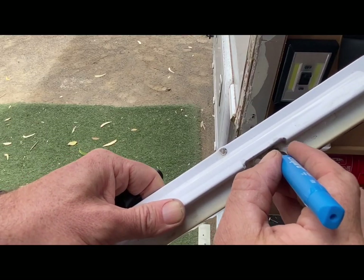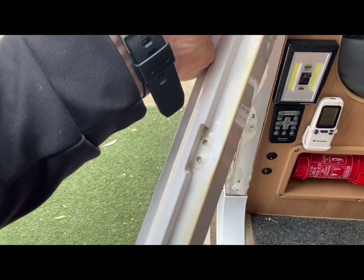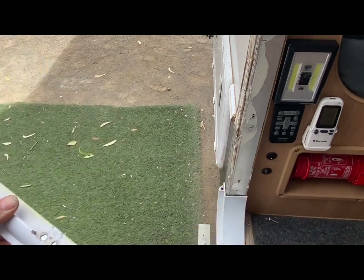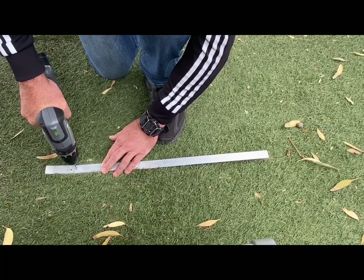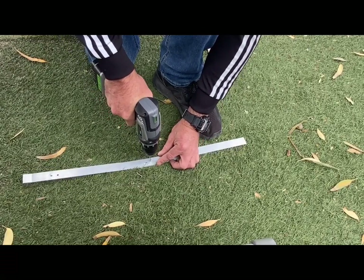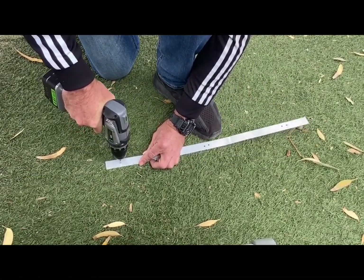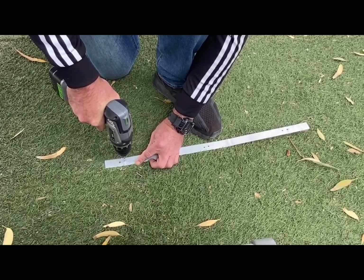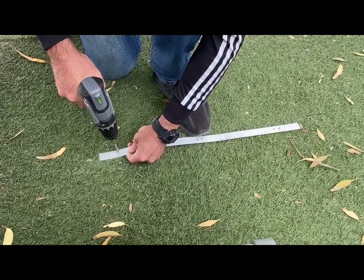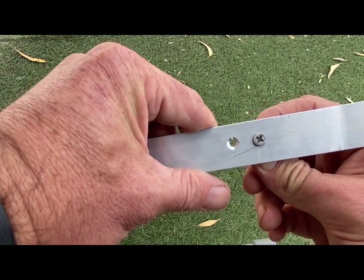Once the aluminium strip was cut to length, I just held it in behind the door jamb, used the black marker, and marked dots for where I needed to drill the holes. I then got the drill and the 4.5mm drill bit to drill on the dots for each of the screws to go through — there was a total of 6 holes. Once I'd completed all 6 holes, I switched over to the 7.5mm drill bit. This was to counter-sink the holes a little bit to enable the screw heads to sit more flush, so that way it wouldn't interrupt the closing of the door.